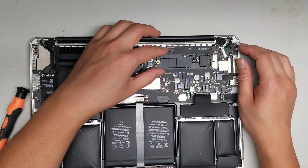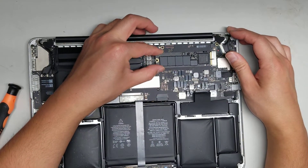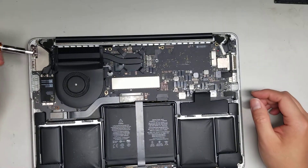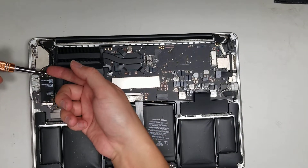Here's the SSD. After you remove the screw, lift it up slightly at an angle and then wiggle it out. After that, you can remove the wireless antennas — just go underneath the antennas, pull up from the tail, and it'll pop out just like that.